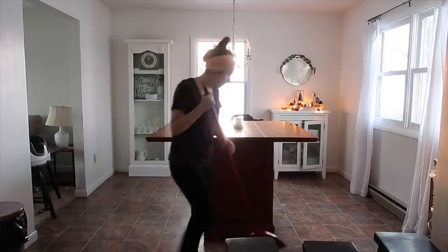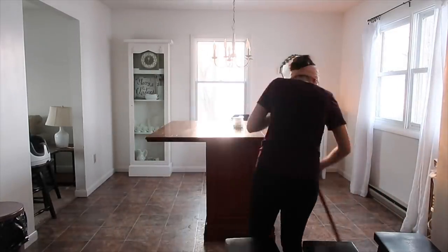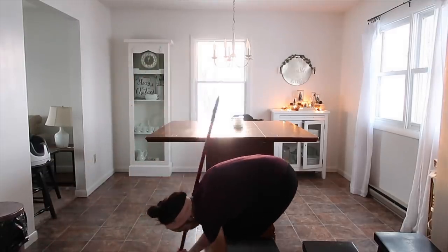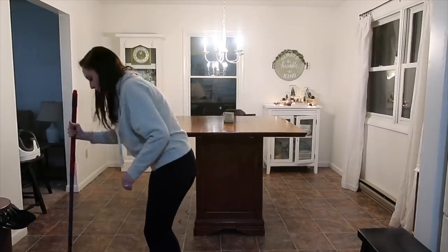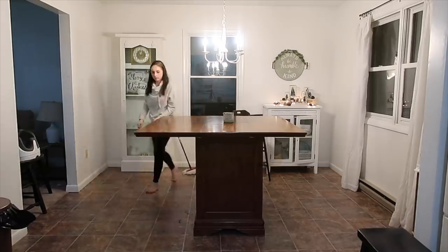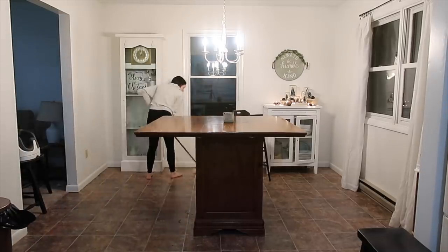So this day I actually went away in the evening after I swept the floor, so you're going to see it's dark whenever I finished mopping. I just left everything the way it was, we left, and then I came back and finished it.